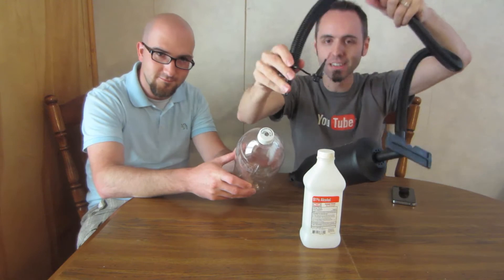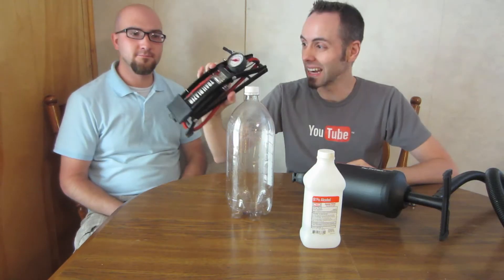We have this kind of pump because we needed it to fit our bottle hole. But really, any kind of pump can work — something like this, or one of those pogo stick kind.